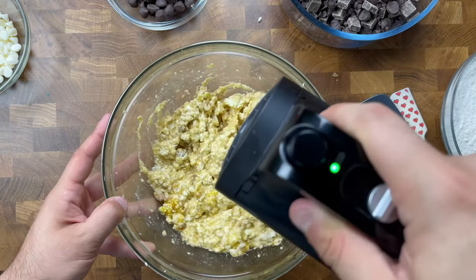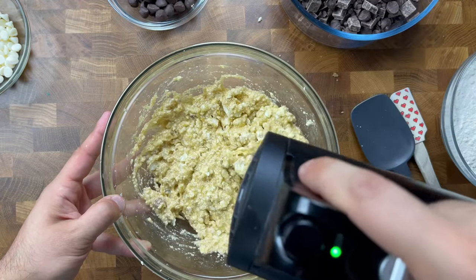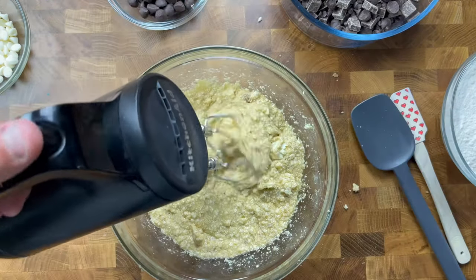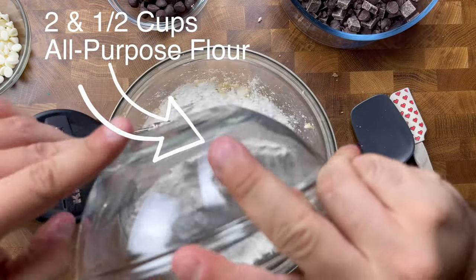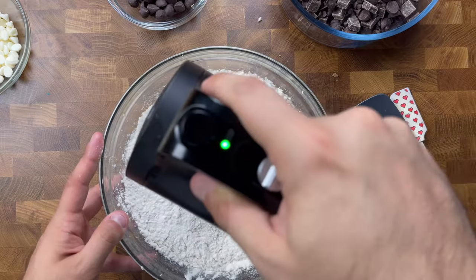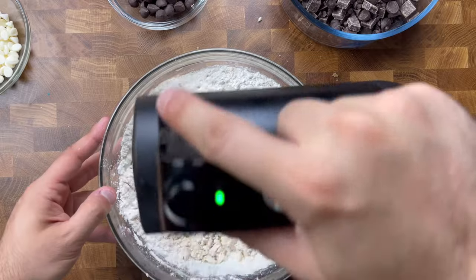Really try not to over mix your batter. When it's time to bring these all together, go ahead and dump the flour right into that bowl with your butter, sugars, eggs, and vanilla, then go in with your hand mixer on a low speed and begin to really incorporate all these ingredients together.